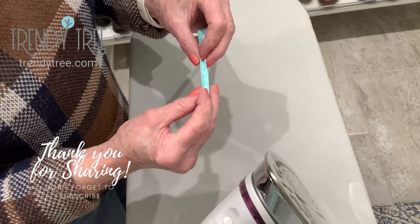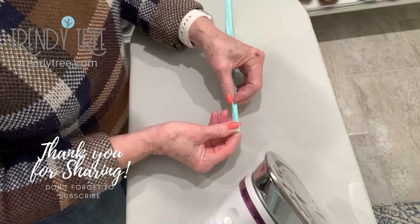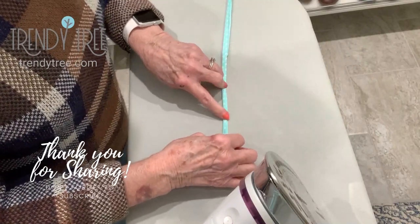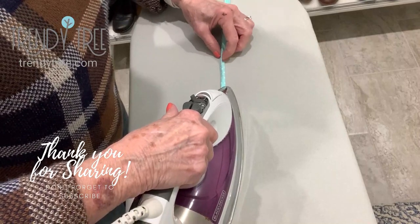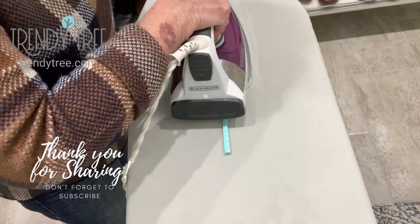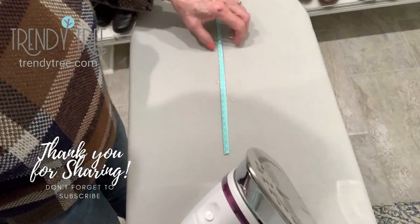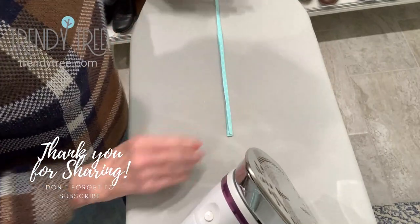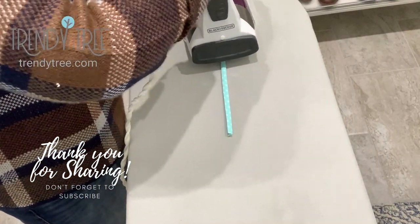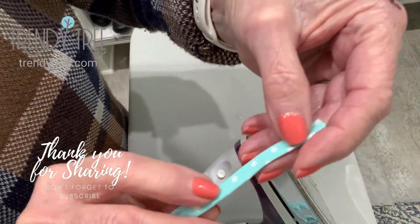Now we're going to fold it together, and we're going to wind up with about a quarter-inch tie. The main thing you want to do is get those raw edges covered up so they don't fray. I like to use a little steam on mine, and then turn it over and press again on the other side. And then the next thing I'm going to do is just zigzag along that edge.